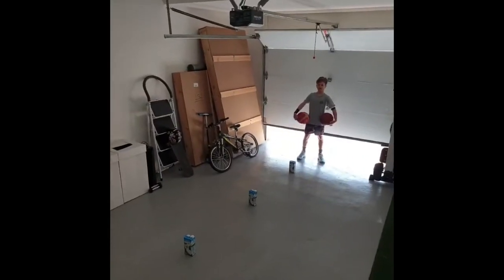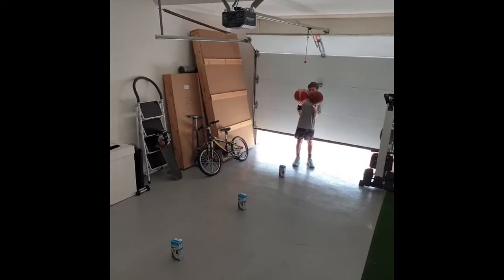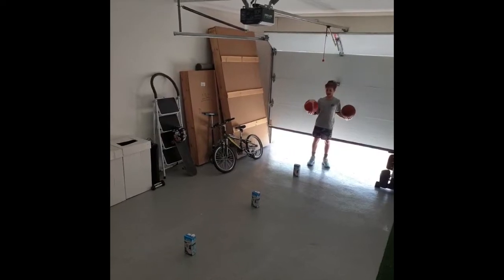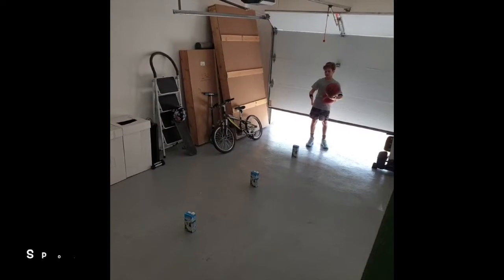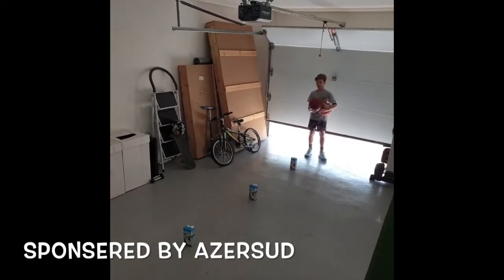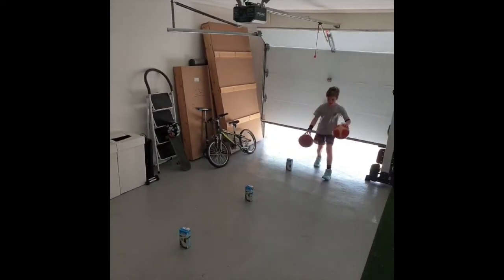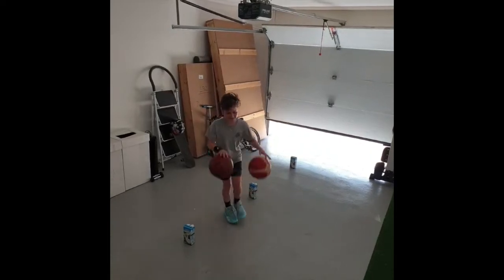This last drill is called the double ball swirl. Like the last drill, you need two identical balls. I'm using size 6, and three objects that can become cones. I am using milk cartons that can stand still so I can go around them. In this drill, you walk around the objects bouncing two balls at the same time.